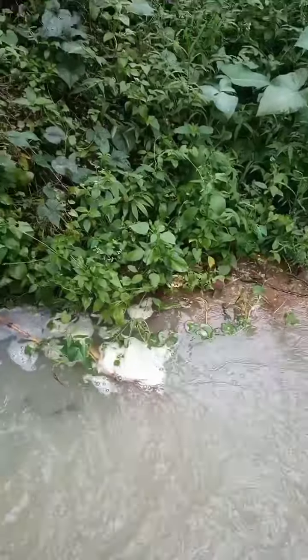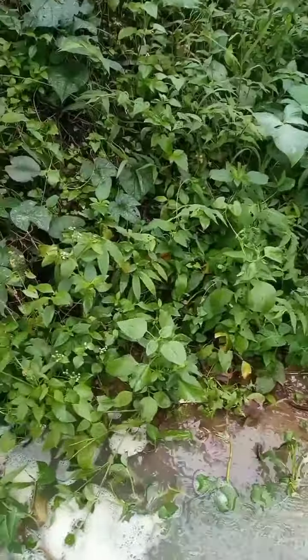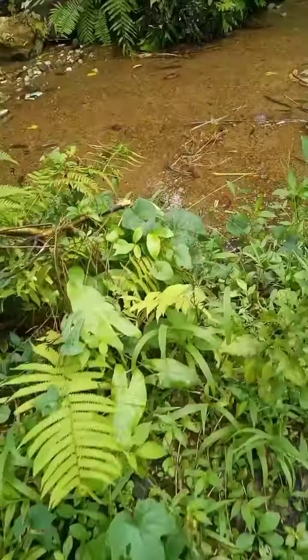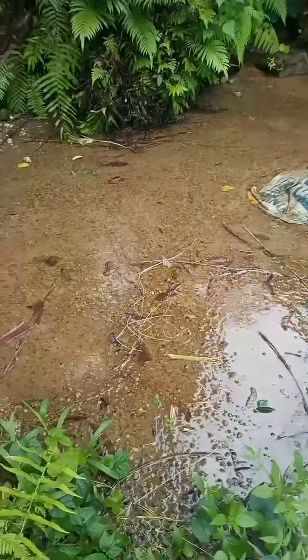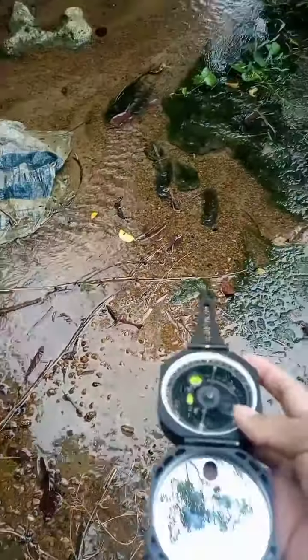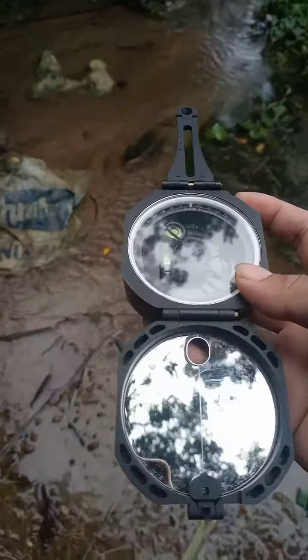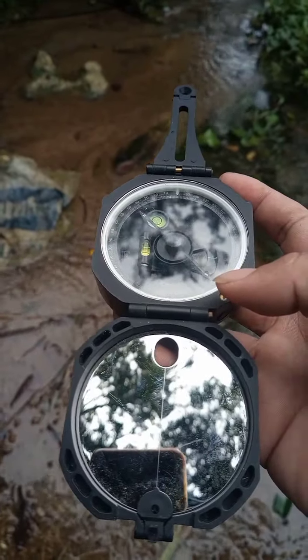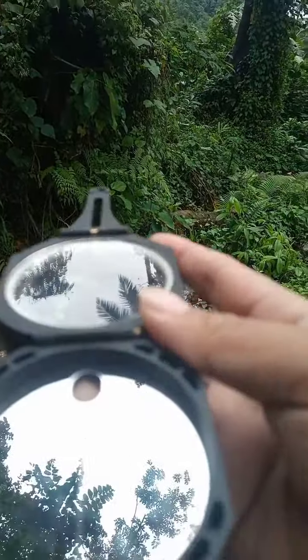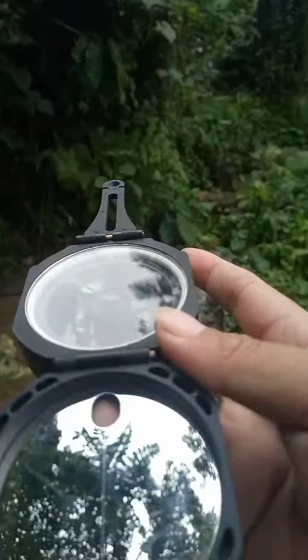3:30, 3:30 to target. In-line load. The other in-line load. Nil — satisfying, satisfying.